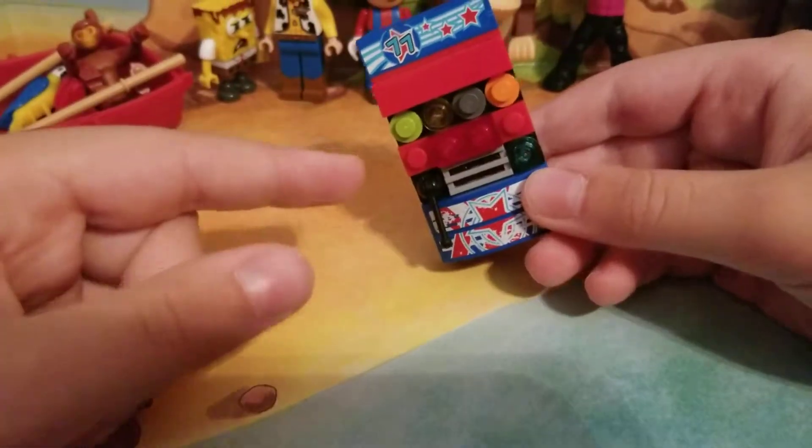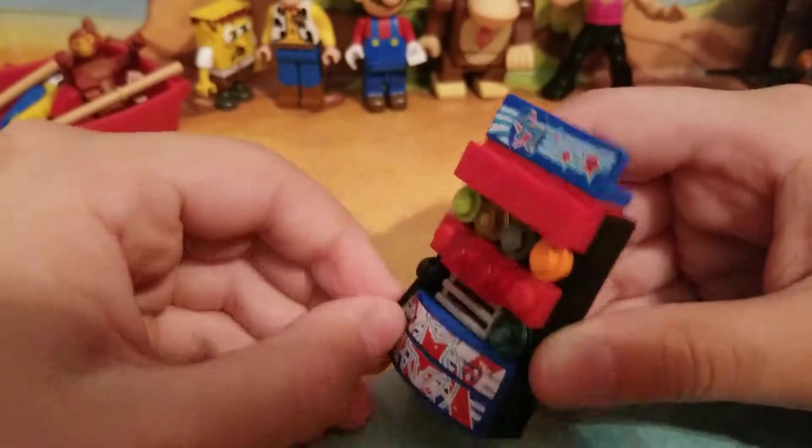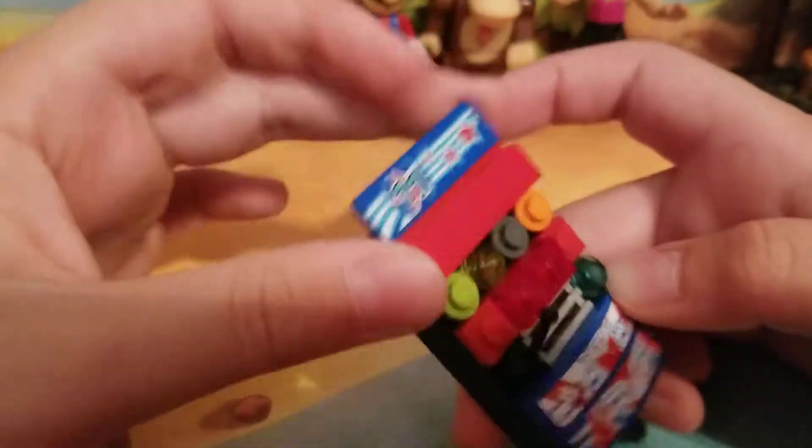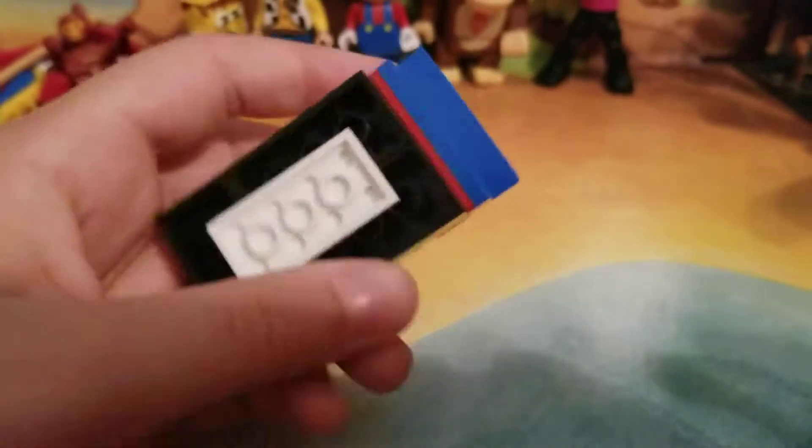Hello everybody, coolkai05 here back with another video. Today we're going to be doing a custom LEGO slot machine showcase — it's my very own design, and I can't wait to show it to you guys.